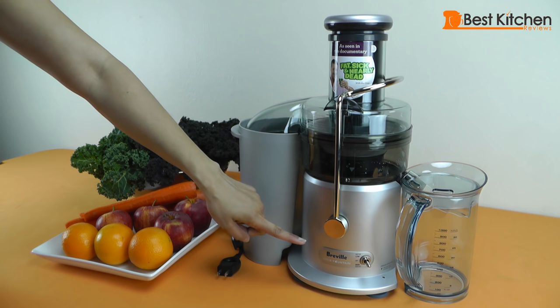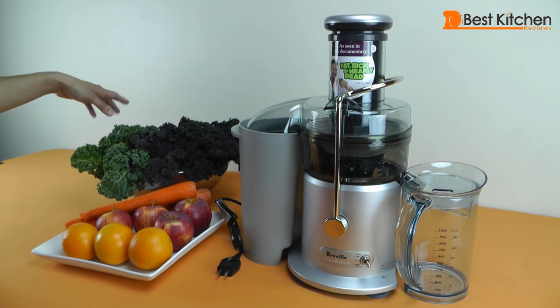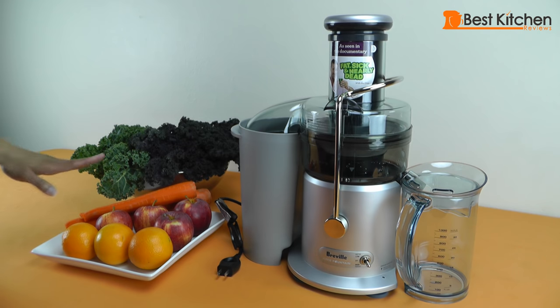Hi guys, this is the Breville JE98XL juicer. We're going to test it by juicing some kale, carrots, oranges and apples. But before we do that, let me tell you about some of the features of the juicer.